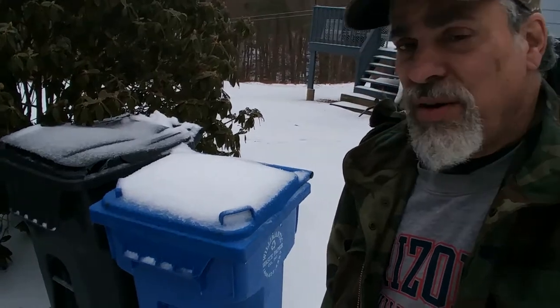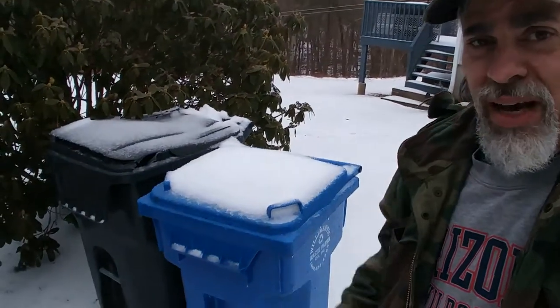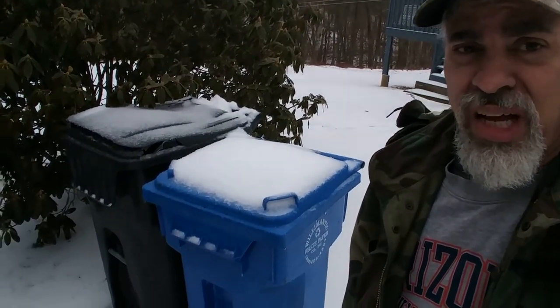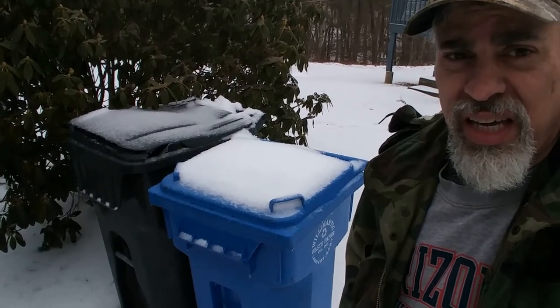Hey guys, here we are on another lovely New England day. The other day it was 62 degrees, today it's sleet and snow and cold. It's actually been windy for a while here, and my garbage bins and recycled bins were blown all over the place and falling over. I've been wanting to build a little shed to keep them in, and today we're going to do that using some pallets I acquired.